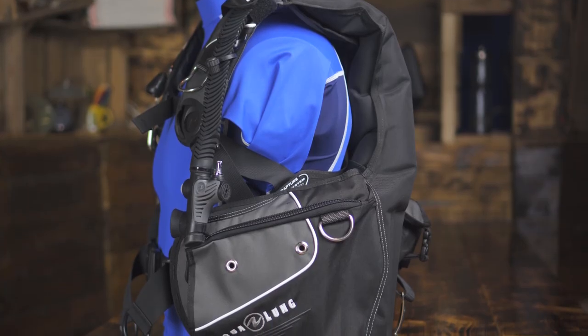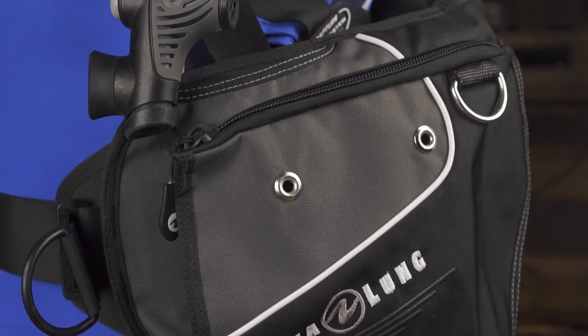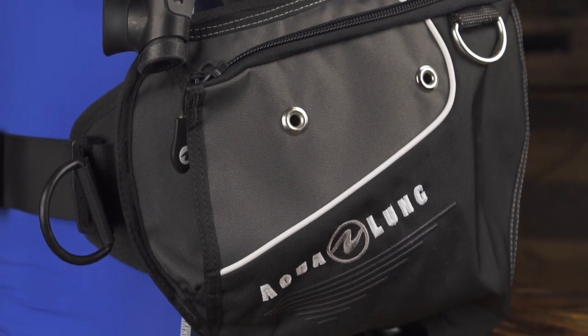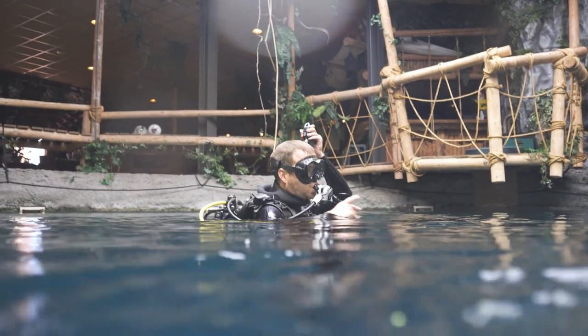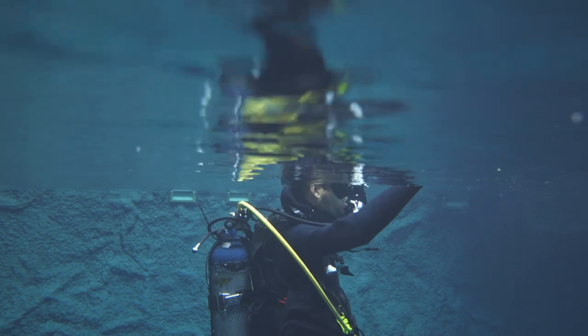First off we have the jacket style BC, and this is still the most popular among most divers. The main characteristic is that the air is all around you, so when you inflate the BC it will inflate in the sides and in the back around your body. What we like about it is the fact that you are very stable on the surface — this style BC really keeps you upright and it's easy to stay on the surface or swim for a bit.